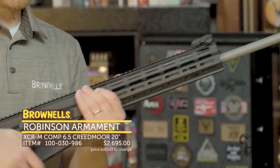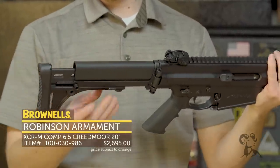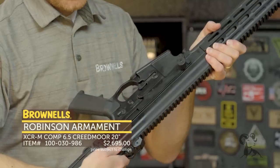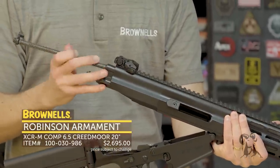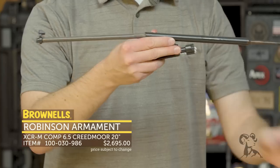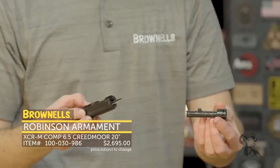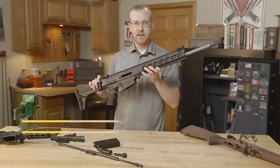The buttstock is very reminiscent — similar styling. It's adjustable for length of pull, the cheek piece can move up and down, and it's also folding. I'll go ahead and disassemble this real quick because it's neat to see that larger carrier. You have this button right here — press it forward, move it up, and then you can pull out the guts of the XCR. Right there they separated, and you've got that classic AK-reliability bolt carrier and piston assembly. Pretty neat, very unique design. There's the bolt head — comes apart like so. Super reliable, robust, SCAR-type setup. That's the Robinson XCR, now at brownells.com.